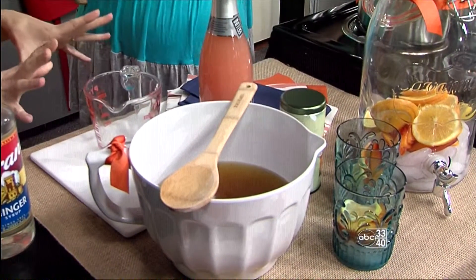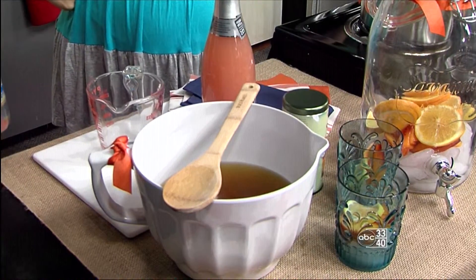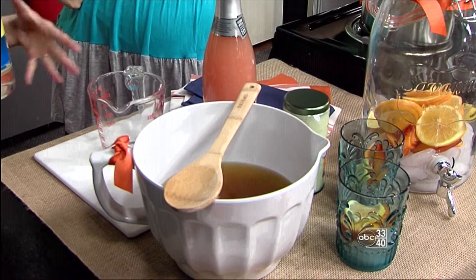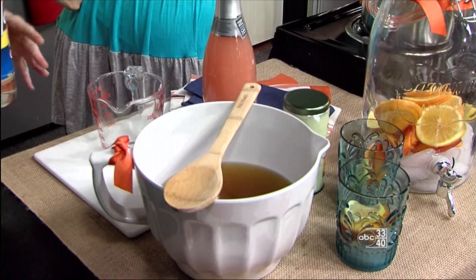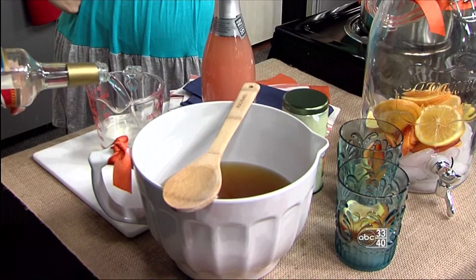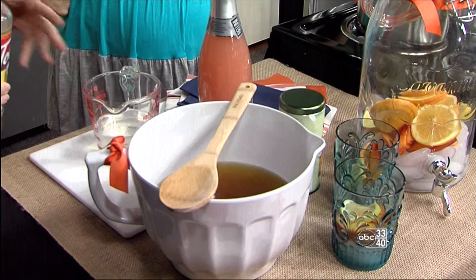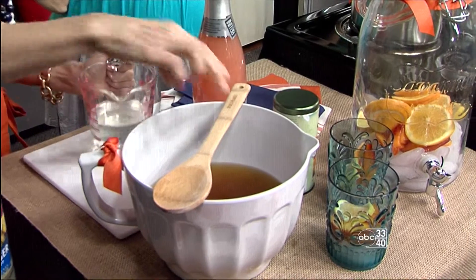To keep it really simple, instead of making our own simple syrup, you can pick up a ginger simple syrup to infuse that ginger flavor just a bit more. We're sweetening our beverage with a cup of that mixture. You can go less or more — just taste it as you go and see what your preference is.